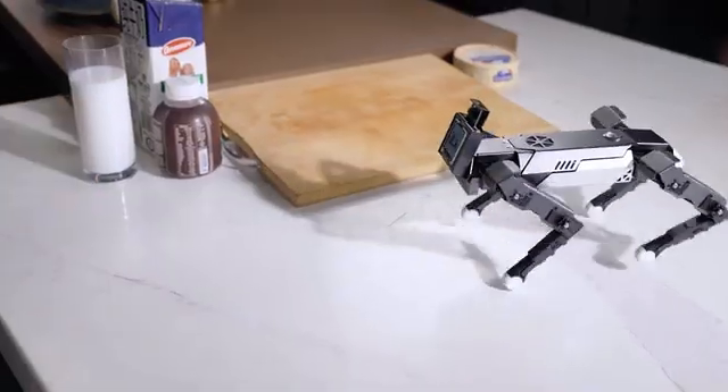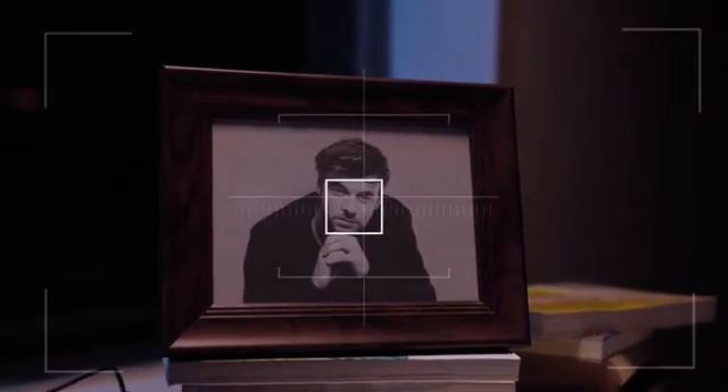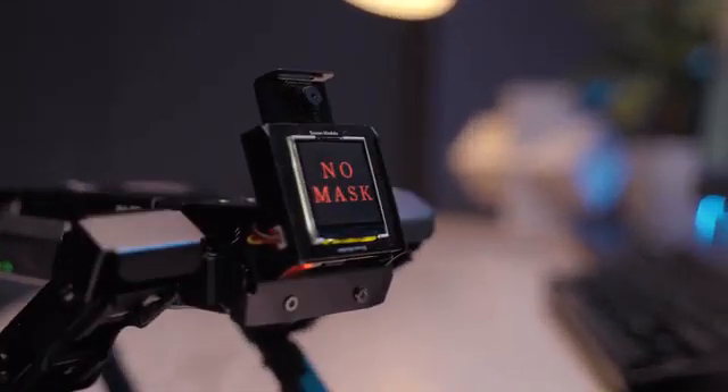When it sees a bone, it will get excited. EXCO not only can recognize human faces — what's more, it can remind you to put your mask on.